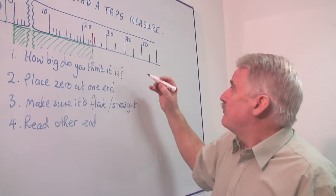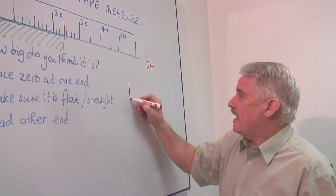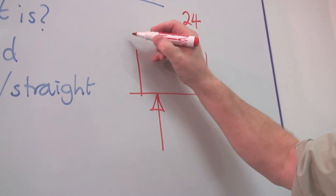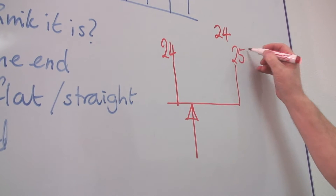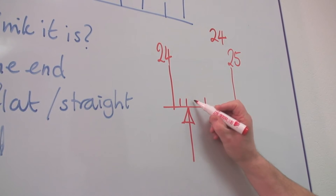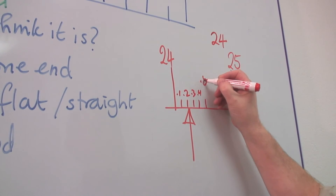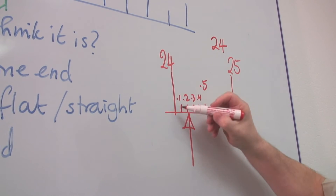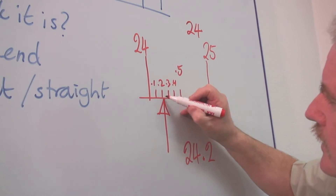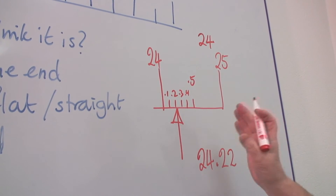The problem is, if we write down twenty-four but it's not actually on the line, we then have to guess. If that's where the end of the object comes to, and this is twenty-four and this is twenty-five, and there are no lines in between — it doesn't mean they don't exist — we have to guess. There are five divisions, and I need four: one, two, three, four. So this is twenty-four point one, point two, point three, point four, and that's point five. Then I've got twenty-four point two. And even there it's a little bit further, and I can put a number between one and ten — I think it's two. So this gives us a much more accurate way of doing it.